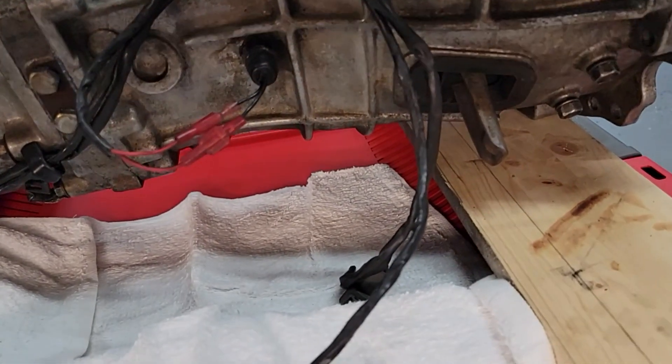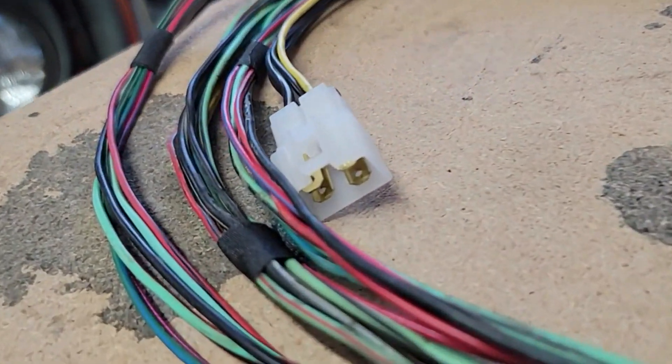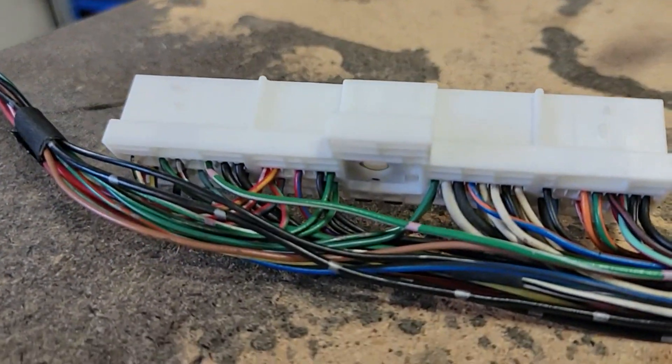Some harnesses are super simple like this transmission sub harness, and others are more complex such as this taillight harness that you've seen on my channel before, or this ECU repin harness that I did that you haven't seen yet.